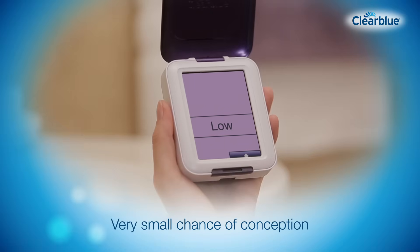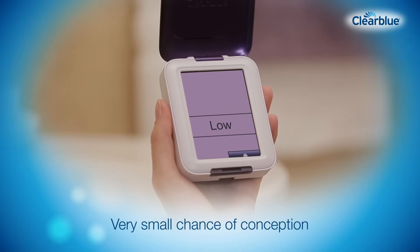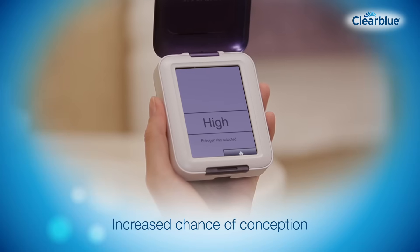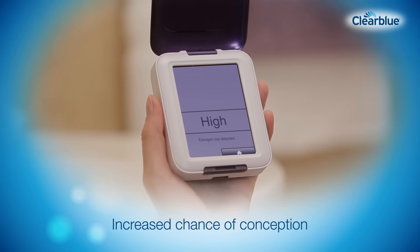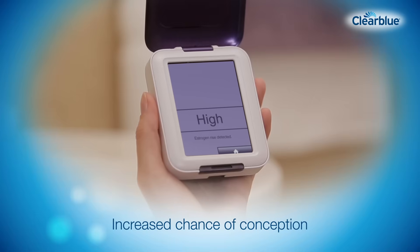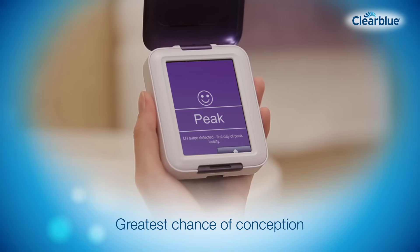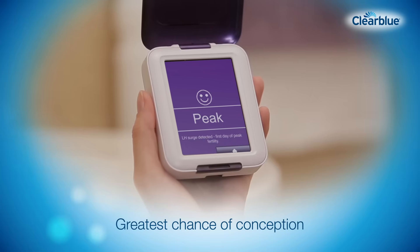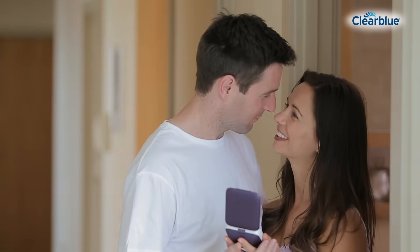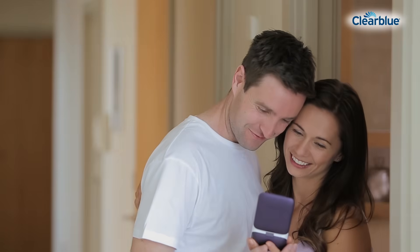Your fertility status will be displayed. If it's low, it's unlikely but not impossible that you will conceive if you have sex today. If it's high, you are approaching your peak fertility and have an increased chance of conception if you have sex on high fertility days. If you have sex whilst peak is displayed, you have the greatest chance of conception. Having sex on high and peak days maximizes your chances of getting pregnant.